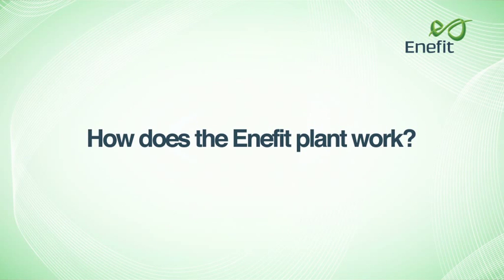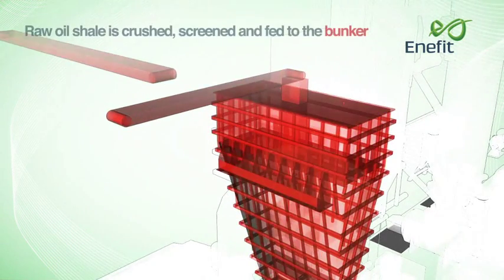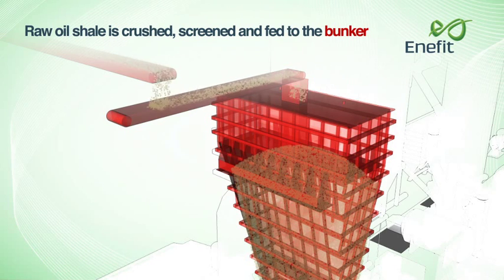How does Enerfit 280 plant work? Raw oil shale is crushed, screened and fed to the bunker.